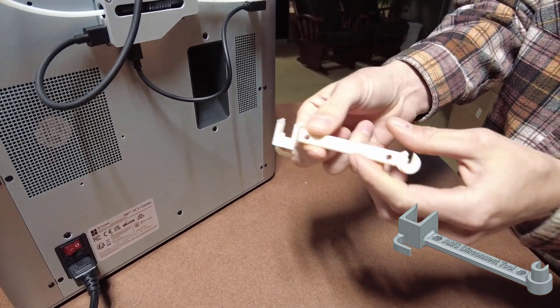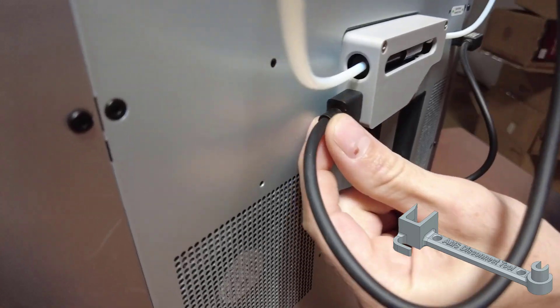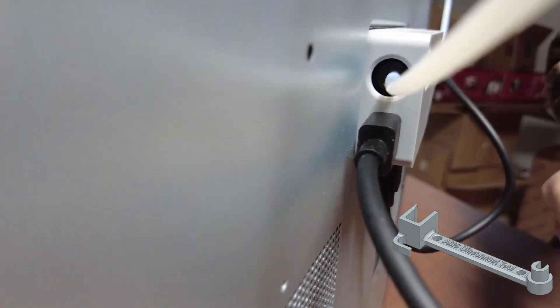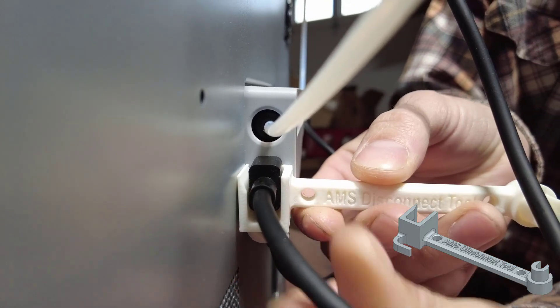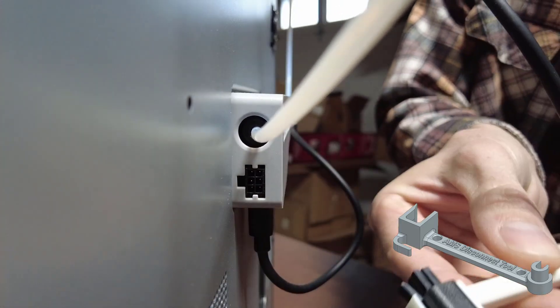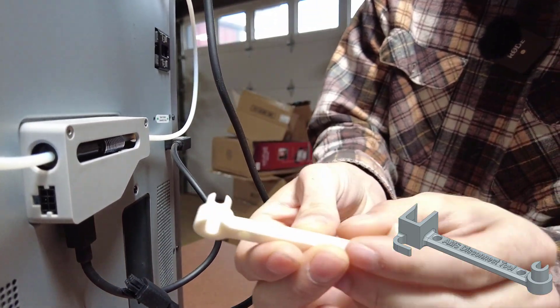So we're gonna look over here - this is the first side we're gonna use, it's the square side. Super easy. This clip is actually facing the wrong way, you cannot get to that little release pin. So what this does is comes in over here - gonna slip it right from underneath and you can pull that out super easy.